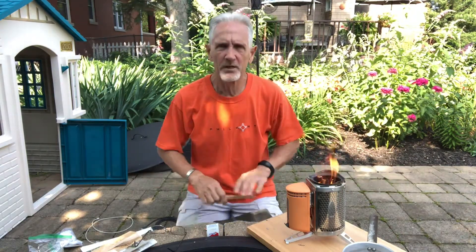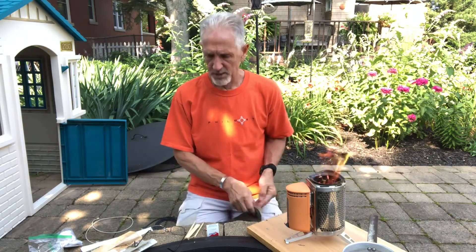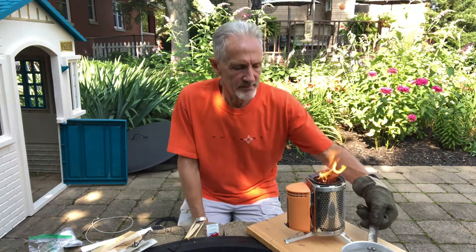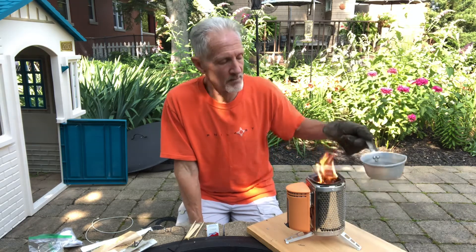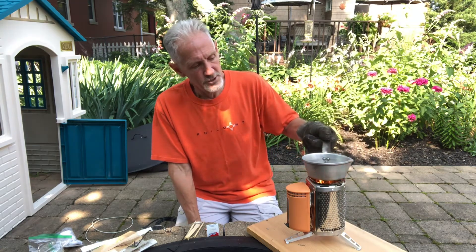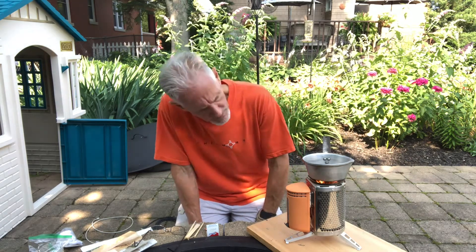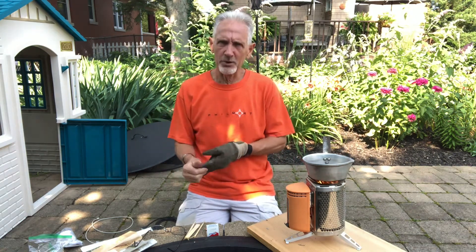So this is where it becomes a little labor-intensive. You have your chopsticks, you have your fire, and now you take your pot — choose your pots wisely, something you don't mind getting burned — and put it right on top. You kind of watch the flame and keep aware of what's going on.